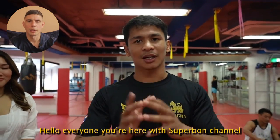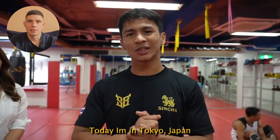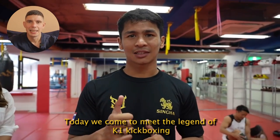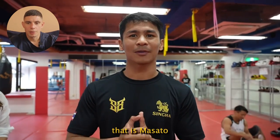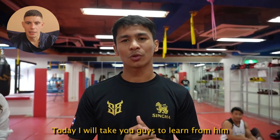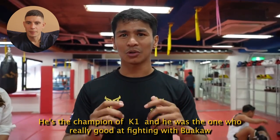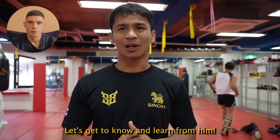This is a video from Superbon's YouTube channel. Superbon's one of my favourite fighters — love watching him. Technically, one of the most aesthetically pleasing kickboxers about. He's got Masato in. He's over in Japan, in Tokyo, and I watched it and thought it was really good. Masato's a legend in the sport.